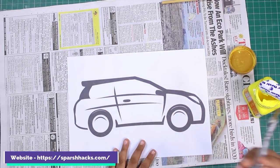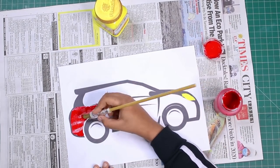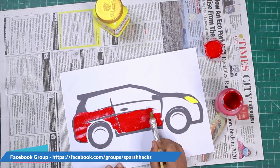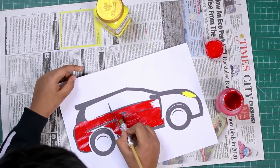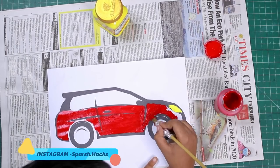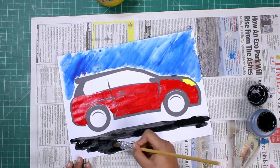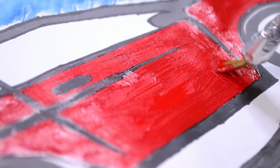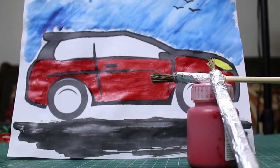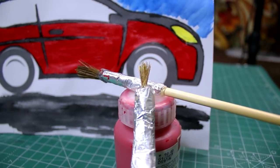Now it's painting time. I have made a car printout and I will paint it. See you next time.